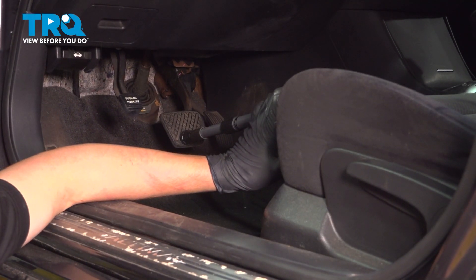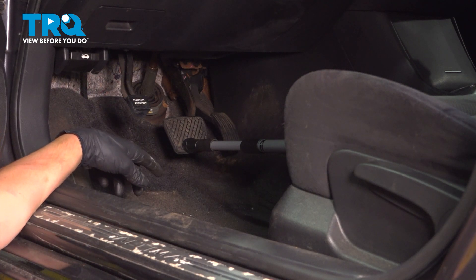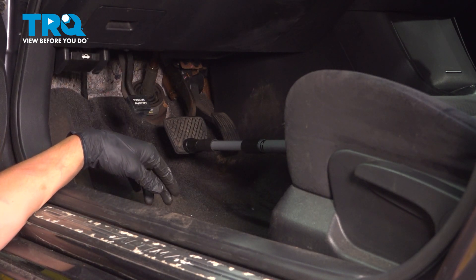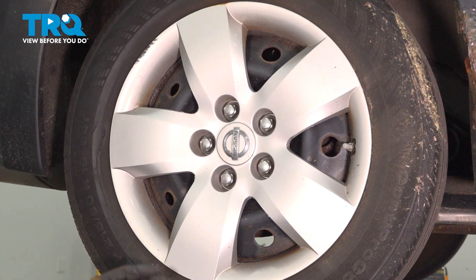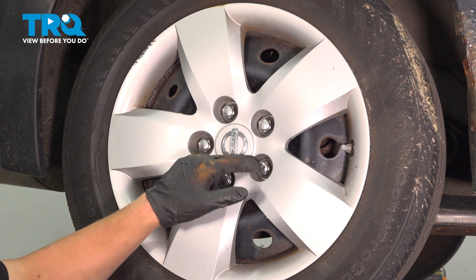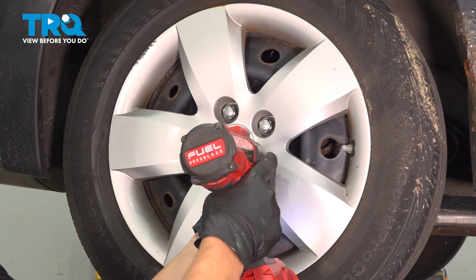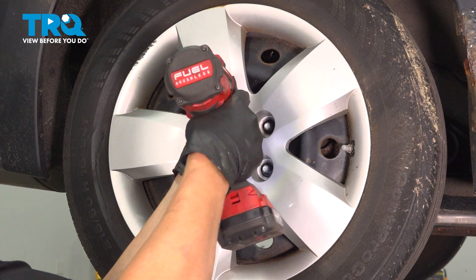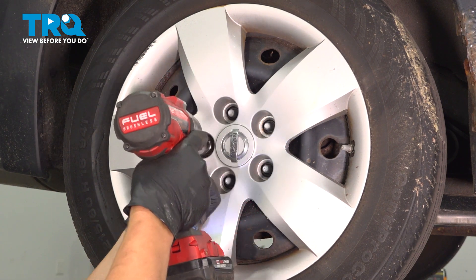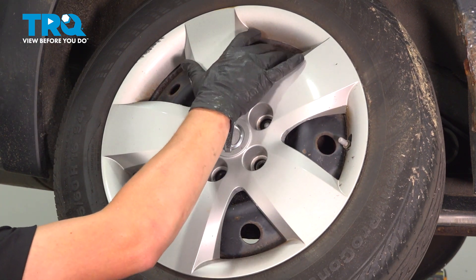Before starting the brake hose job, I'm going to put a brake pedal depressor, pushing on the brake pedal so that the fluid does not keep leaking once I take the brake line off of the caliper. Using a 21mm socket, we're going to remove the five lug nuts. Remove the rear wheel.